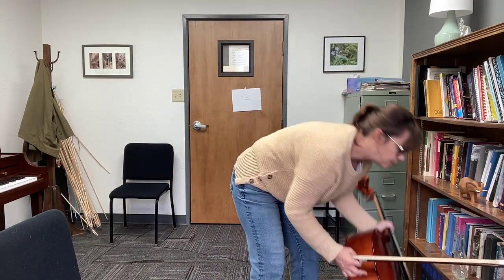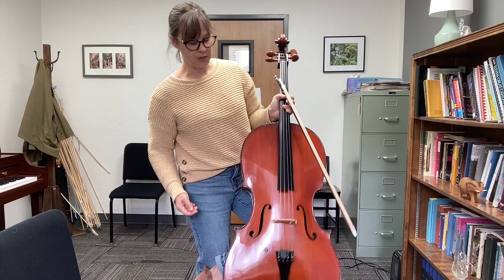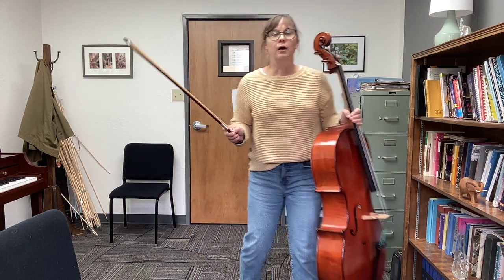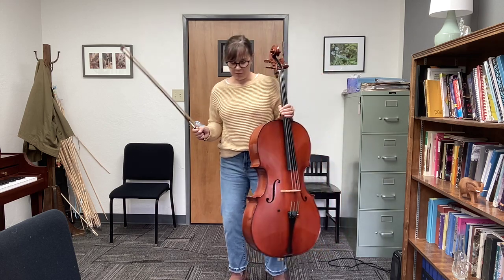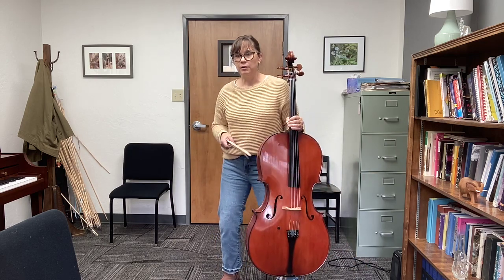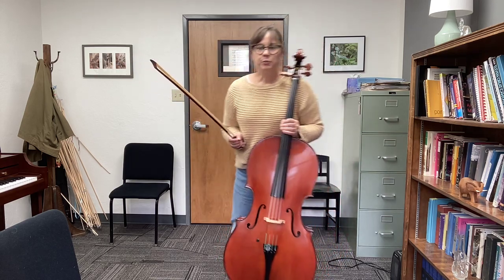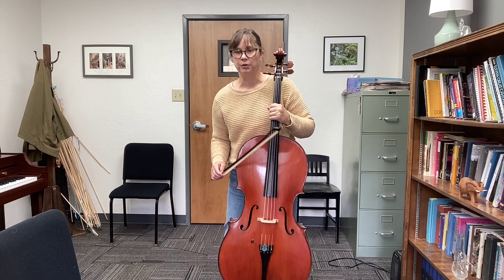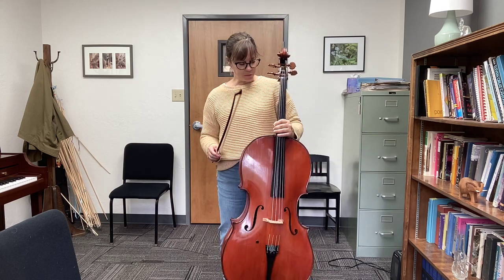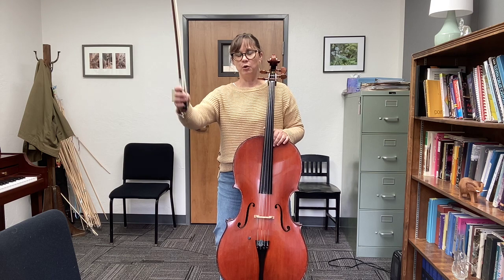The first thing is to try having your student — or you can do this yourself — stand up. The only rule here is no being up on your toes; your feet have to be flat on the ground. I really like the idea of bending the knees a little bit, because then you're really feeling that connection to the ground. I like to put one leg in front of the other so I can balance the cello while moving my left hand. Practice some open strings.